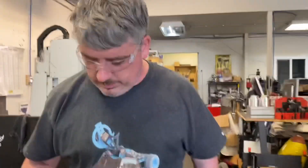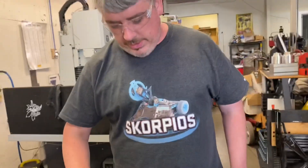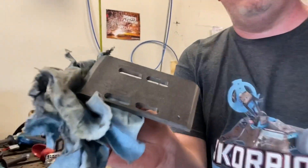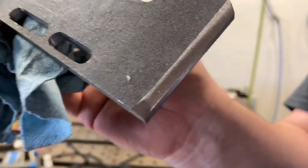Hey Taskmaster Zach, what are you doing? I am beveling this part so it'll weld in nicer — just adding chamfers to help the weld bead get deeper.